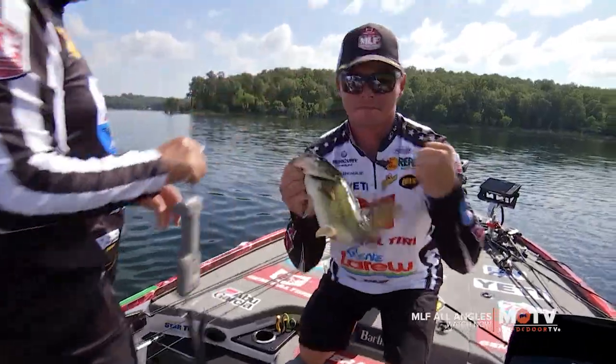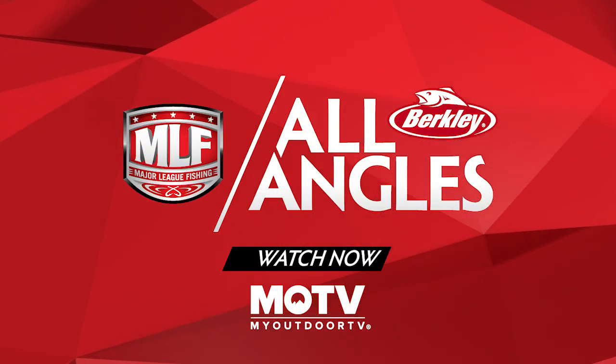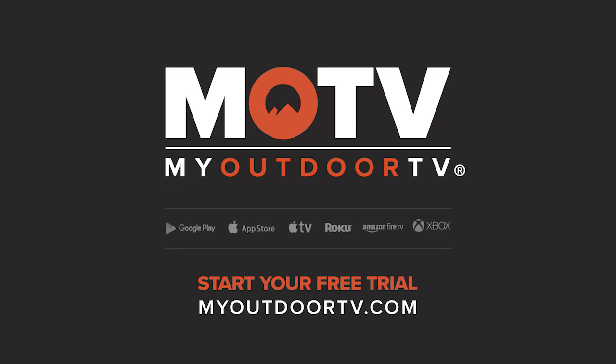You talk about a roller coaster. Hey man, welcome to MLF. Major League Fishing's Berkeley All Angles. Watch now — streaming exclusively on My Outdoor TV. Start your free trial today.